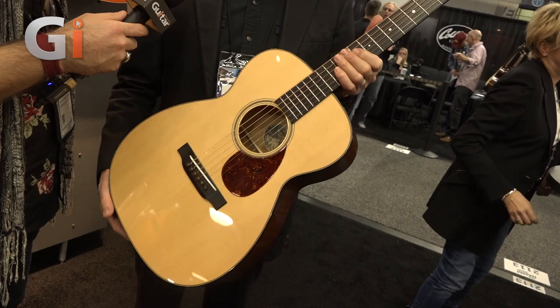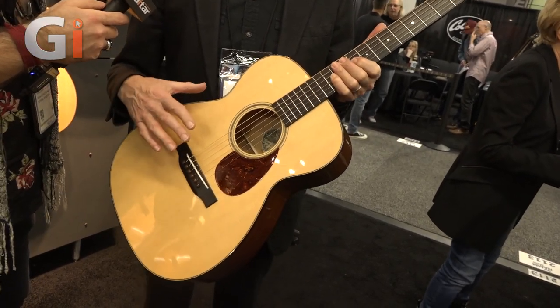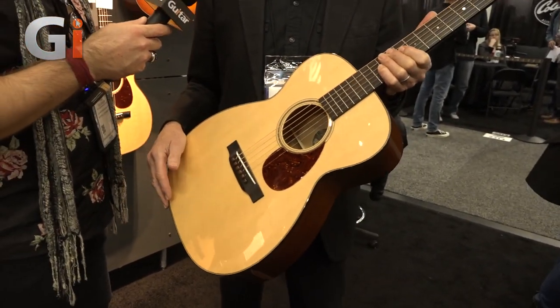This body shape fits neatly in between the OM, which is our most popular body style, and the much smaller O series, which we've been selling quite a lot of in recent years. So a 14-fret 00 was the obvious choice for us. Very cool — beautiful guitar. Hopefully we get a chance to take a look at that in the mag at some point soon.